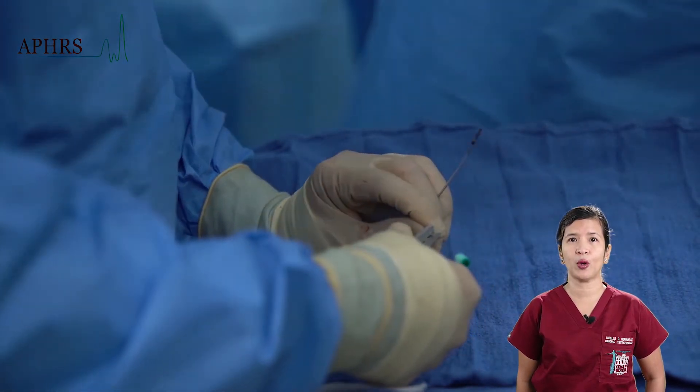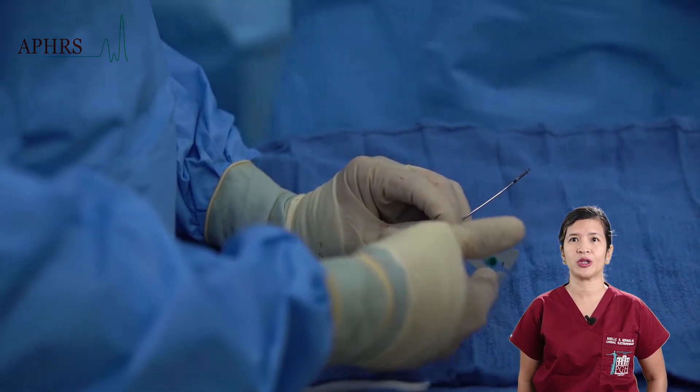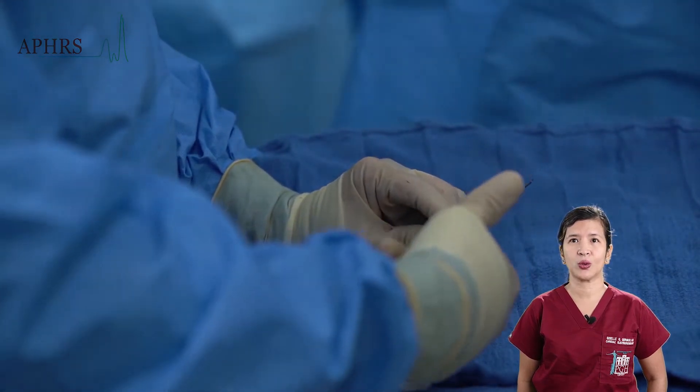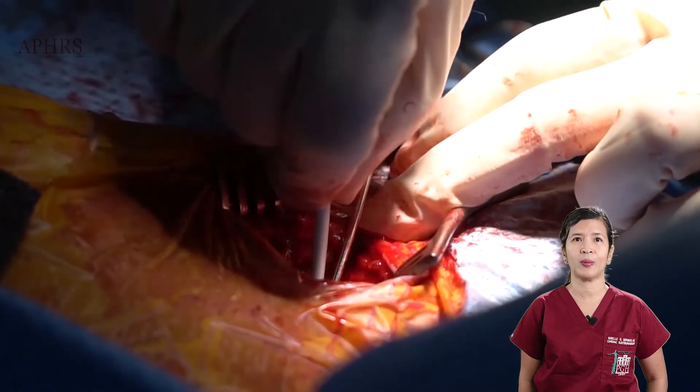Once fully deployed, the screw is then retracted by turning the pinching tool counterclockwise. Care must be taken to make sure that the screw is fully retracted before attempting to insert it into the body.